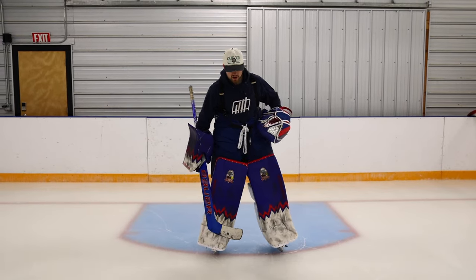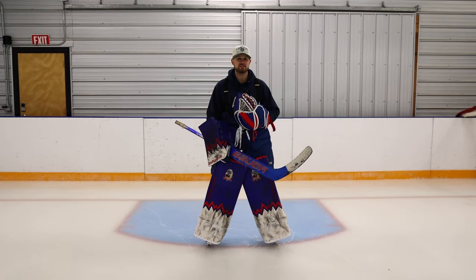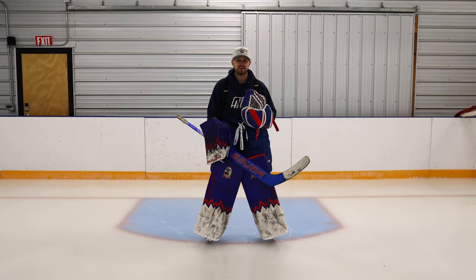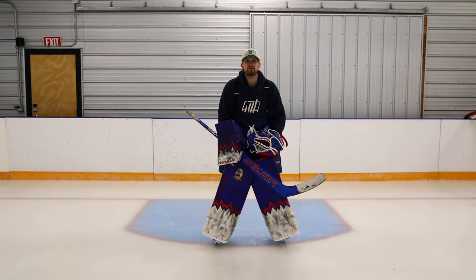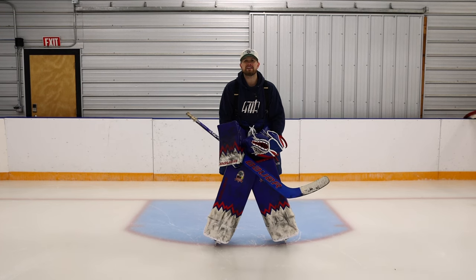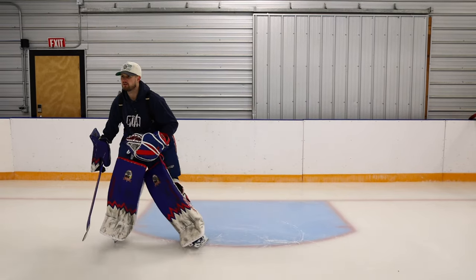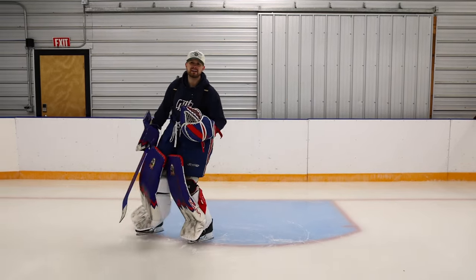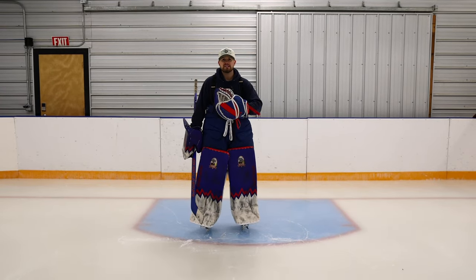So when we're talking about the shuffle, I'm going to demo it right here. Every single time you shuffle, the one thing I notice the most — especially with minor hockey goalies — is there's so much emphasis on the power of the push but no emphasis on the pull, and that is a major problem. This is what it looks like when you're just emphasizing the push: notice how my back leg dragged behind me, and that's going to have a major effect on getting back over top of that puck.